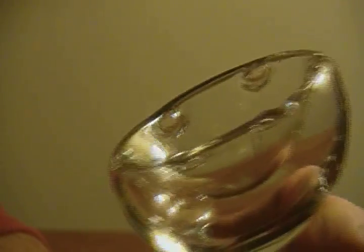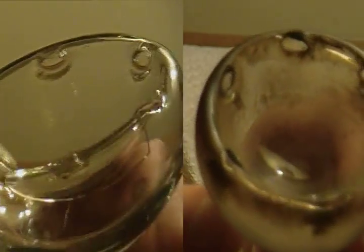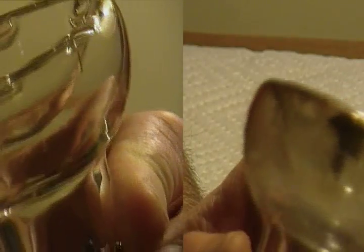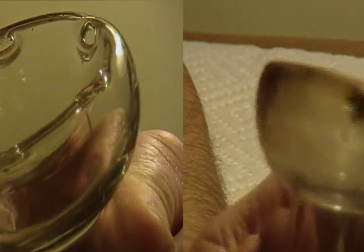Alright, here it is after a thorough cleaning. The only thing that's left is in the crack there — there's some crud still in the crack, and there are a couple little specks here and there. But yeah, it cleans up very nicely.